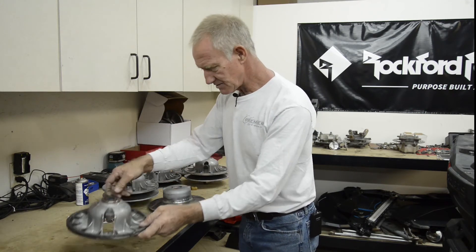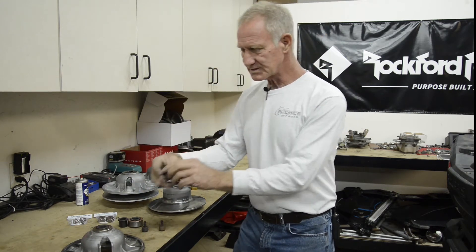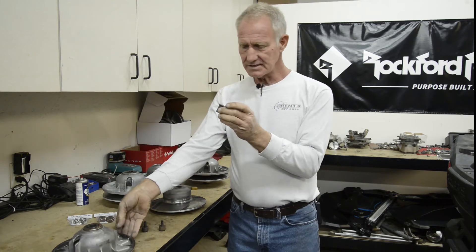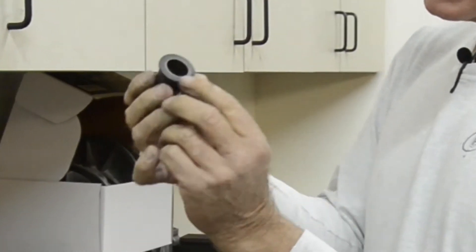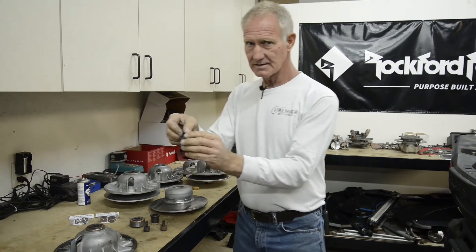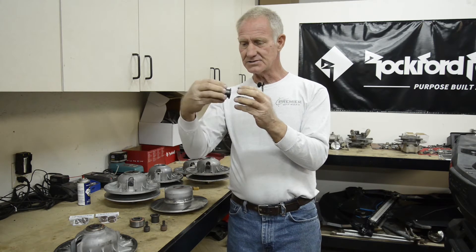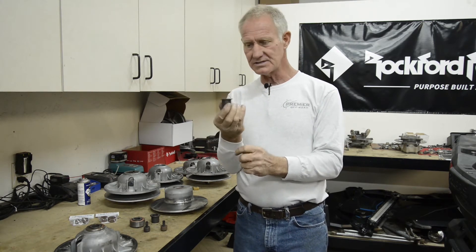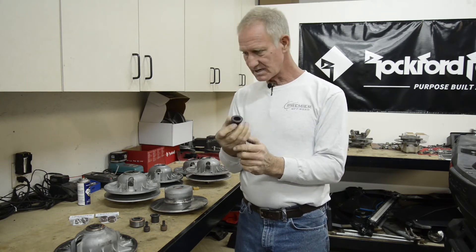The second thing to consider: this steel sleeve actually holds the assembly on that shaft. The inside of these sleeves starts to wear after a period of time, and you'll get ring wear right around the top. It allows the sheave to wobble. When we rebuild these clutches, we inspect these parts, and if you need a new one, you get a new one.